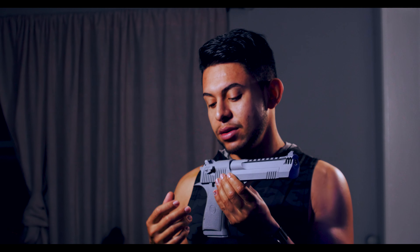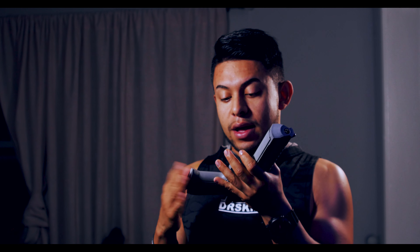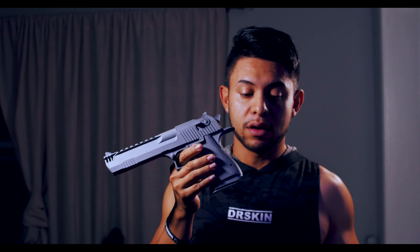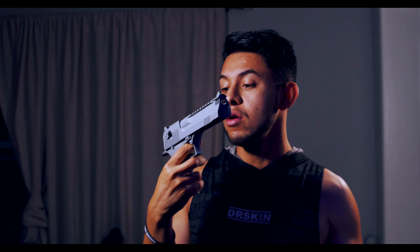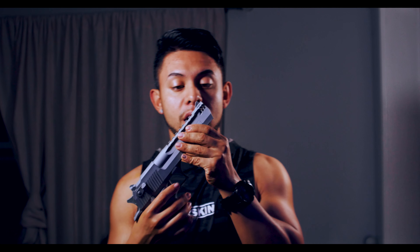I have other prop guns from other sellers for the Deadpool costume made out of resin, but nothing beats this one. This one is the top of the line, and that's why I don't really want to use it or paint it. I just want to have it there because it's so special to me — I hold it dear in my heart.